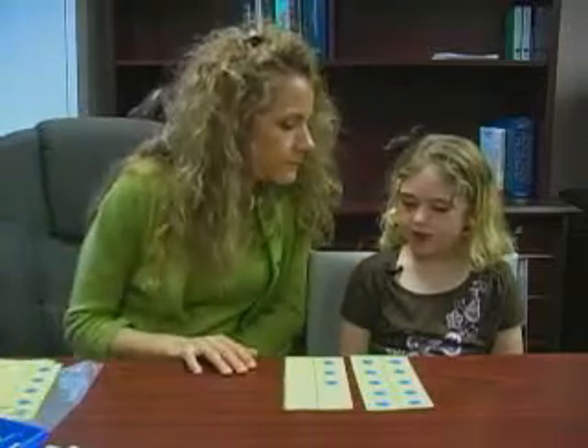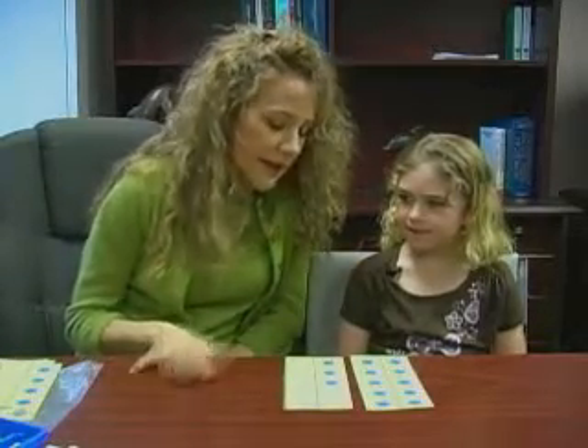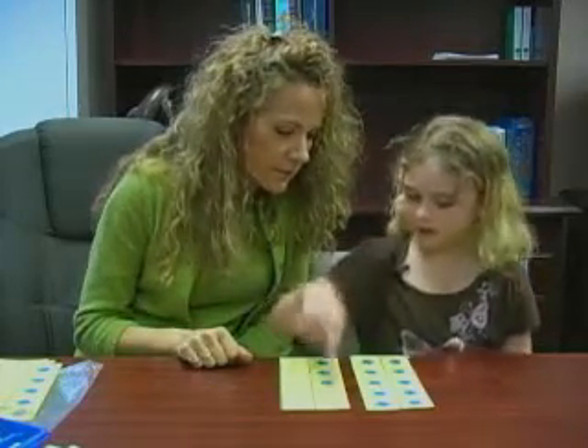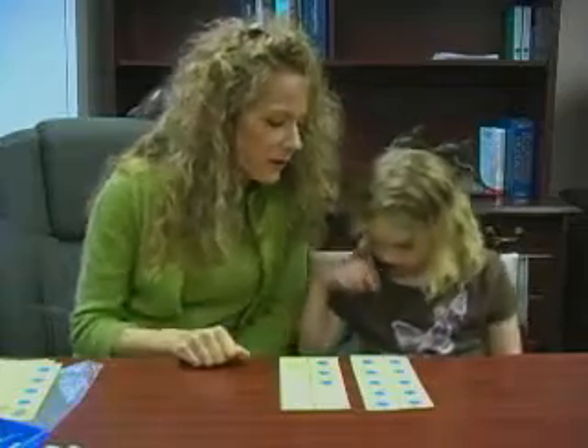10 plus 3 is what? 13. Exactly. How many more would I need to get to 15? 2. So 13 plus 2 is 15.